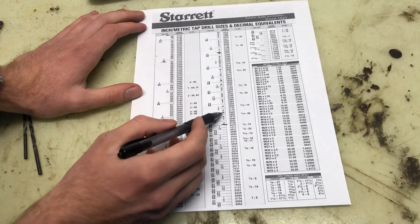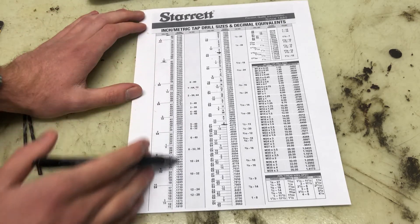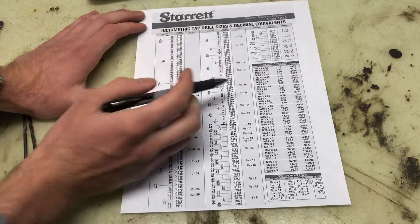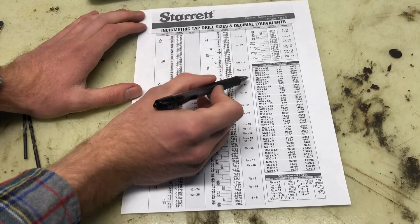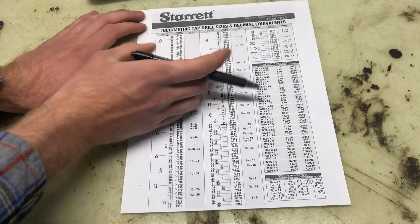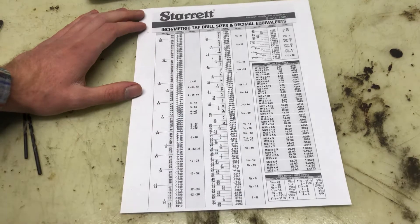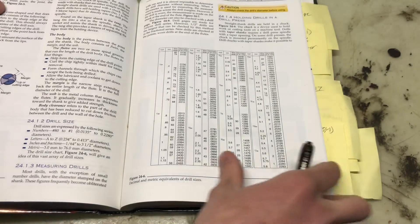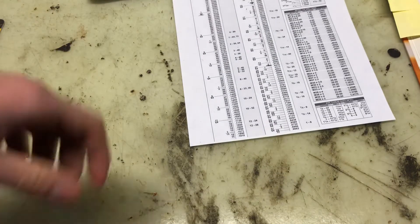That's the lettered section. Throughout the chart there are still fractions and decimal equivalents shown for everything. Over here is the metric section, which is mainly for how to tap a hole to put threads inside for a bolt. This chart is the same idea as the one in the book but designed a little differently. This is the one we have up in the shop, and it will be attached as a PDF in the classroom and in the description.